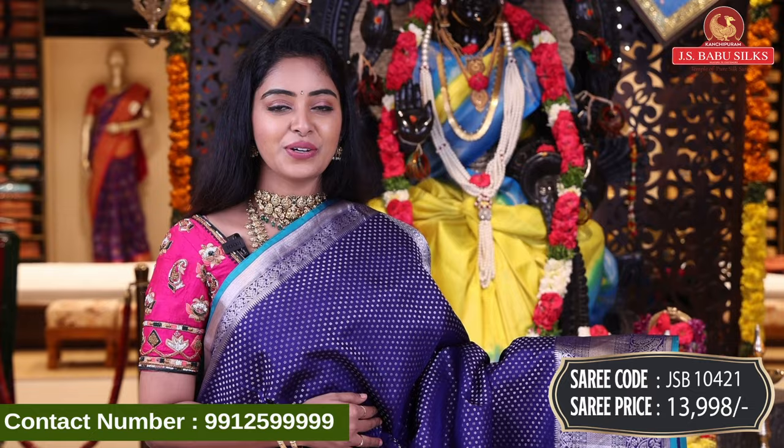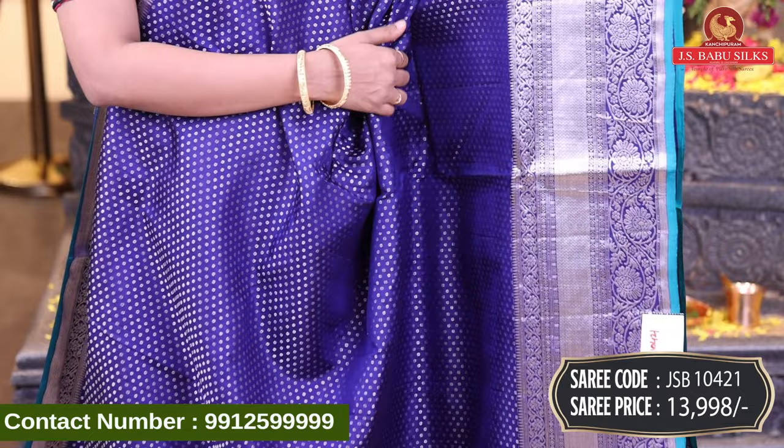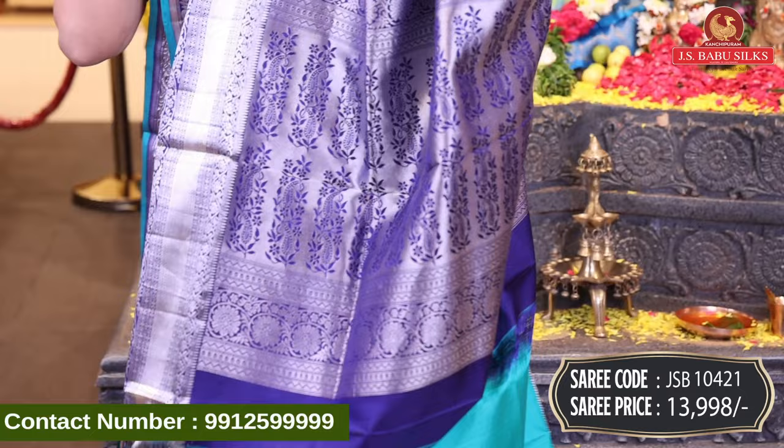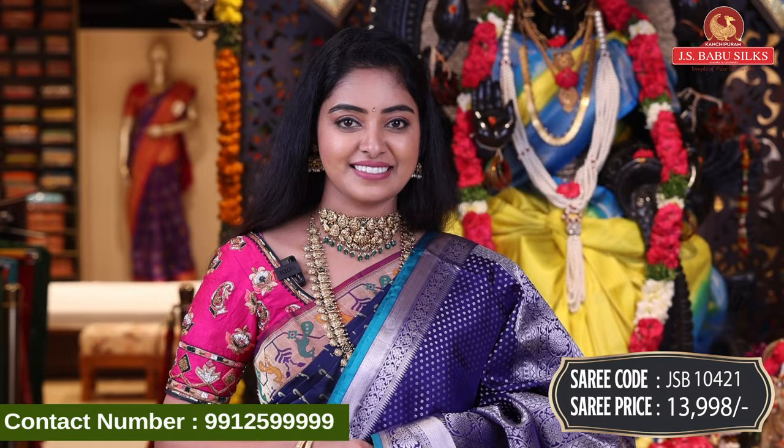Next, beautiful dark blue color combination. All over body, beauty style in silver zari with circle dots. Nice beautiful border in silver zari with floral design and zigzag design. Beautiful pallu in same color combination with floral design. Contrast plain blouse with same border. Sari code JSV10421, price Rs. 13,998.